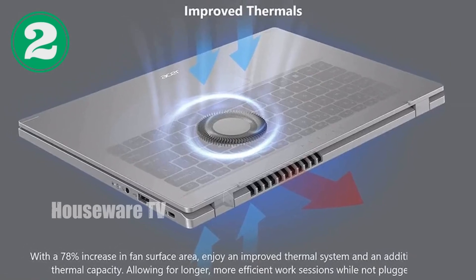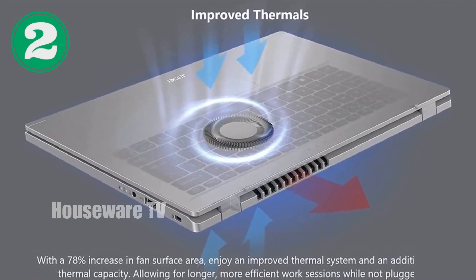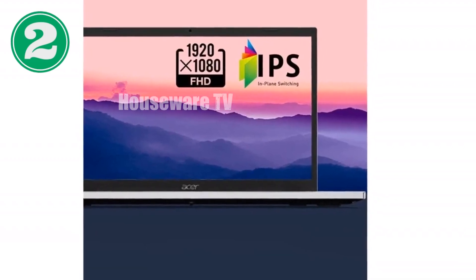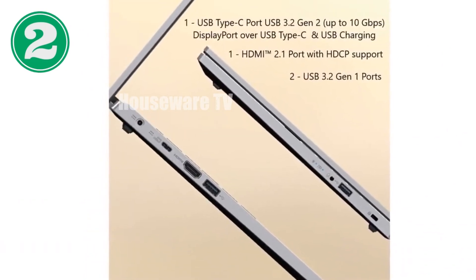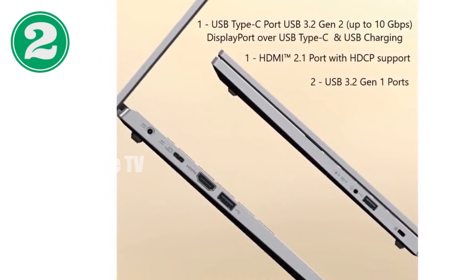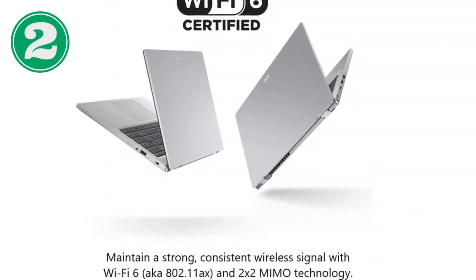Connectivity options on this device include USB 3.2 Gen 1 Type-A, a USB 3.2 Gen 2 Type-C port, HDMI 2.1, and more, providing ample flexibility to connect essential peripherals. The inclusion of Wi-Fi 6 and Bluetooth 5.1 ensures that you have the latest standards for wireless internet and device connections, which is a significant plus for seamless online interactions.